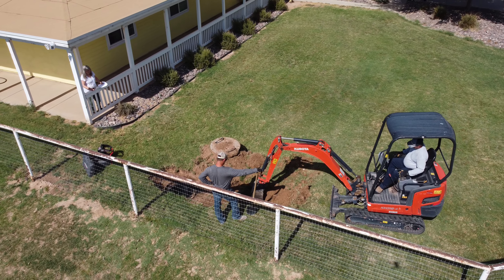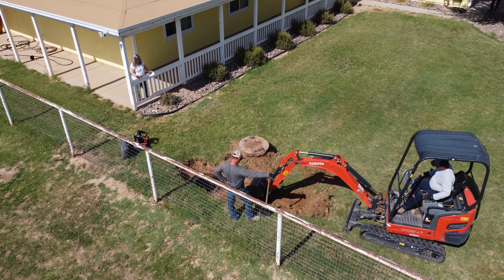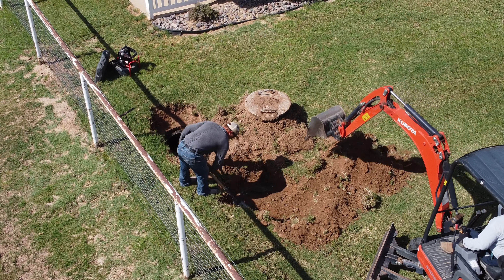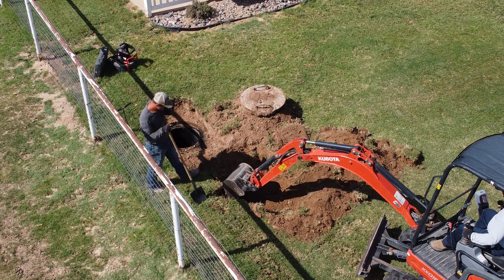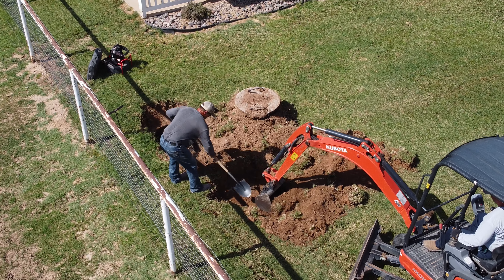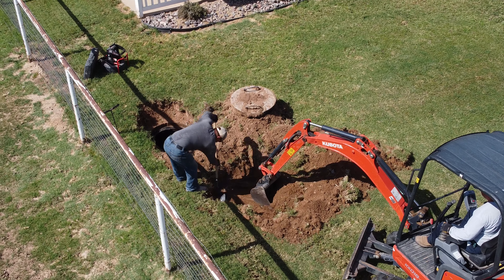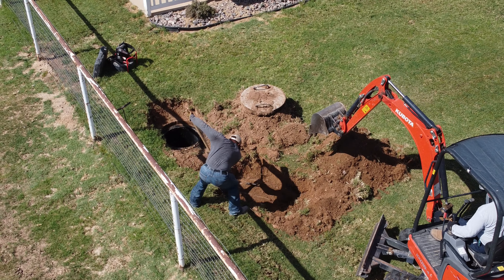I've had septic tank issues in the past. The house we lived in in Pasco — it was an old house, about 800 square feet, built during the war for servicemen. It had been moved to where it was located when we bought it, and it had a septic tank. When we went to sell it, the lady who bought it was real fussy and wanted to have the septic tank pumped before she'd buy the house.